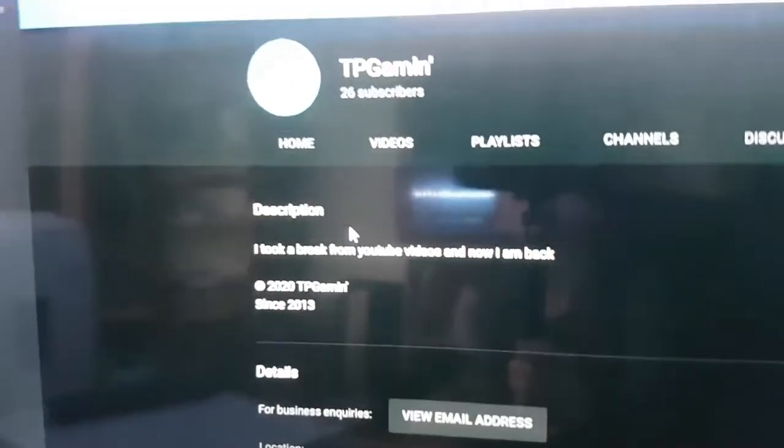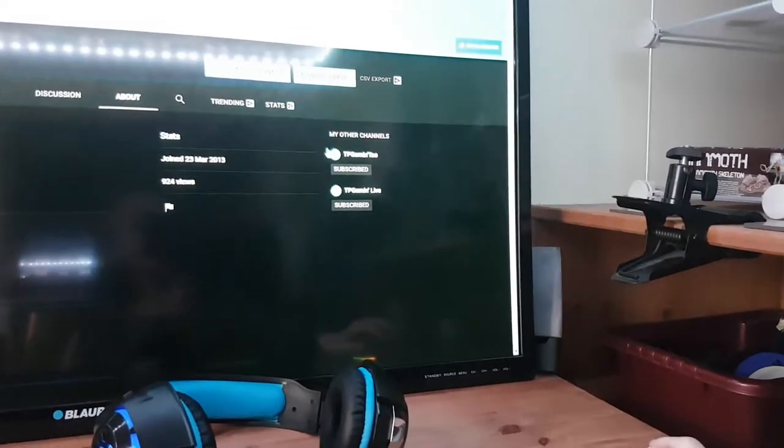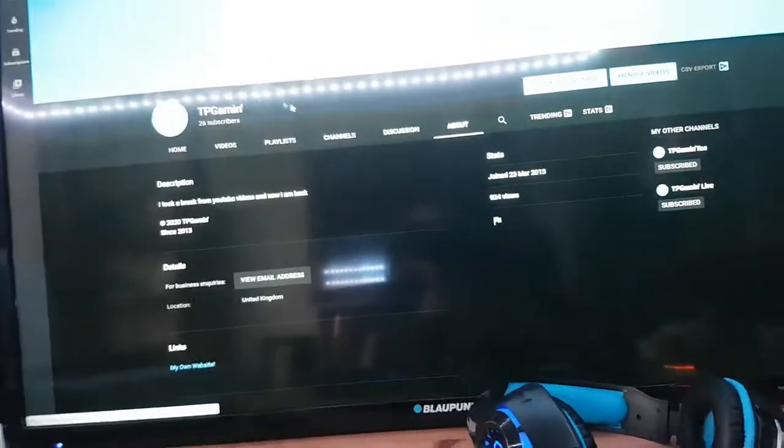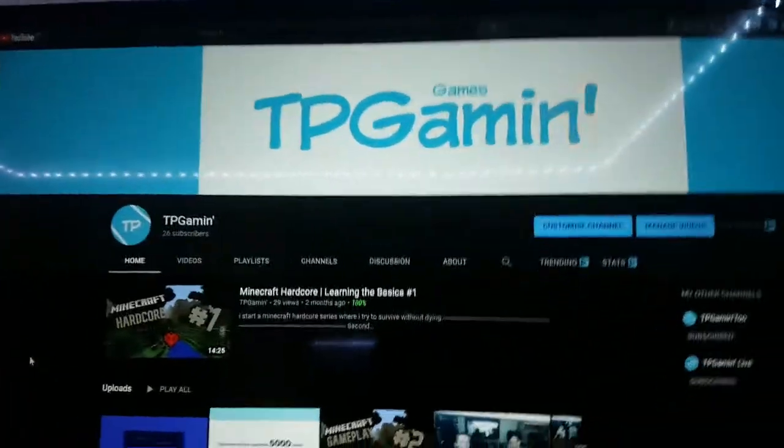Also, I need to change my description — I don't know why it still says that. You can find my other channels here: TV Game 2 and TV Game Live. I use TV Game Live for Twitch live stream replays and really good stuff, because they do get deleted after a while. That's really good to know about.